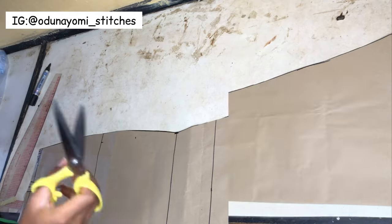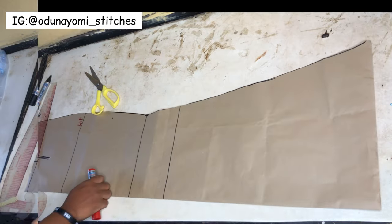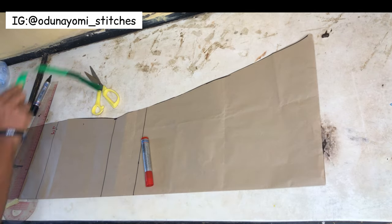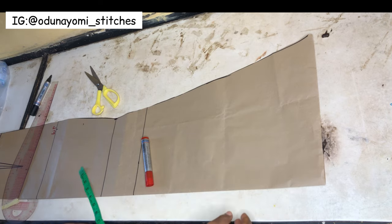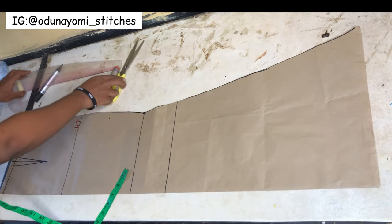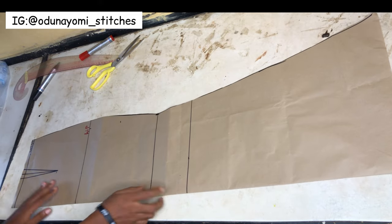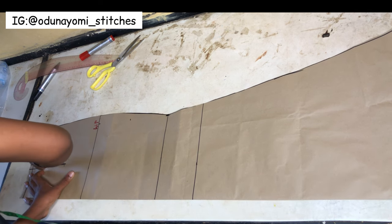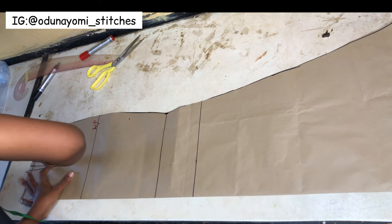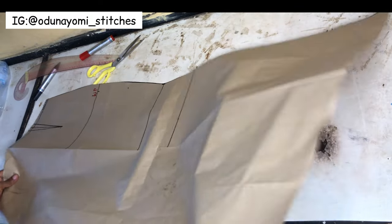We are done with the pattern drafting. I have a more detailed tutorial on this where I even use a fabric - that video will be in the description box and in the comment section. Now the next thing we'll be doing is to start with the slit, but before the slit I want to transfer the dart to the other side because this pattern is unfolded, so I'm using my pattern tracer to transfer it to the other side.